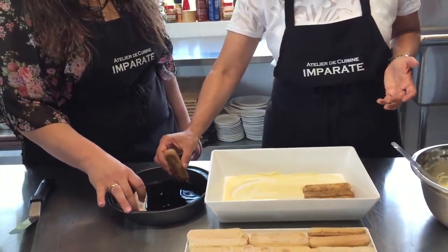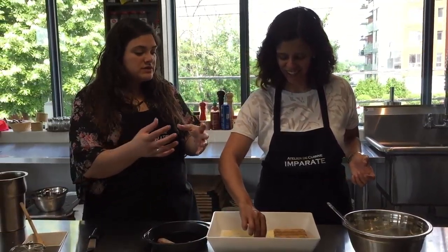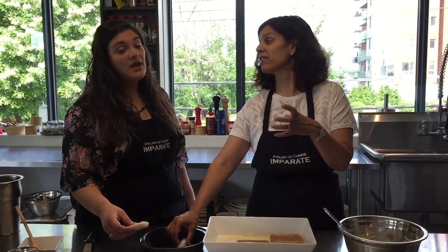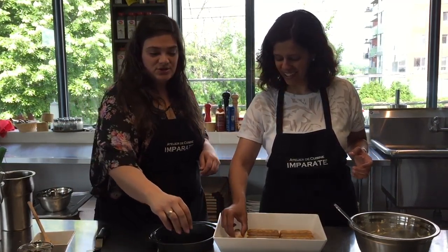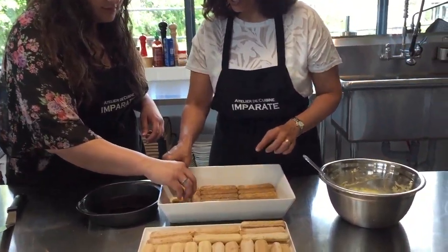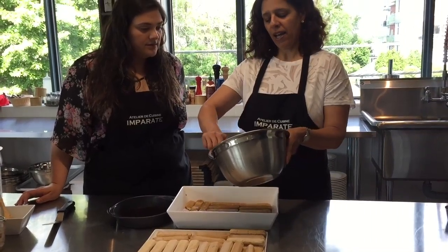I usually go for about two layers, depending on the size and shape of your container. I've also made this in a trifle bowl with multiple layers. There's really no one way to do this — another common approach is making individual ones in small containers or martini glasses, which is very pretty. It doesn't have to be perfect — if you get to the end of the dish, layer in the other direction, and break the cookies to fit if necessary. It'll all be covered with mascarpone cream.